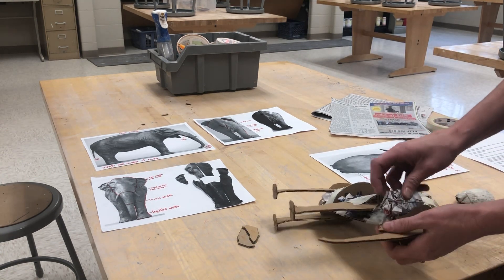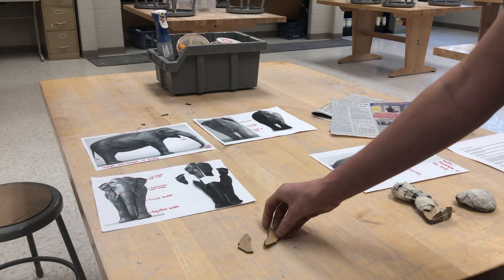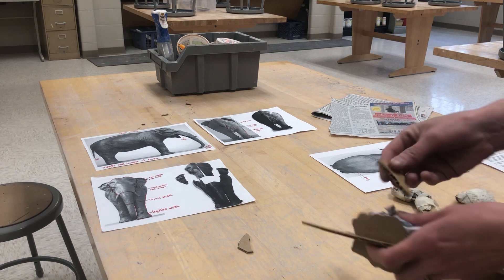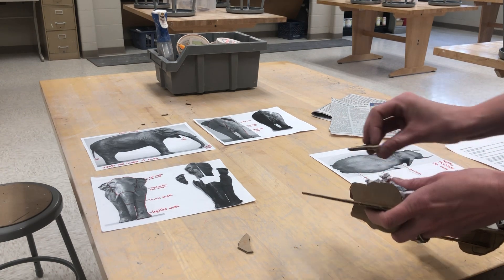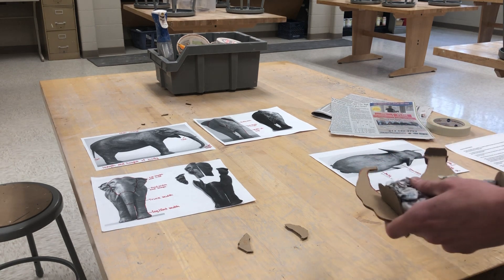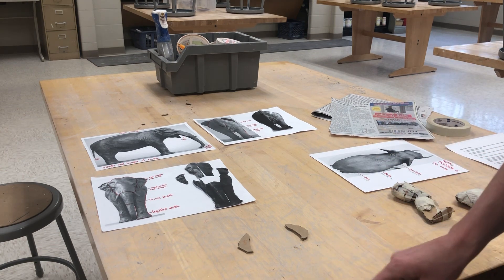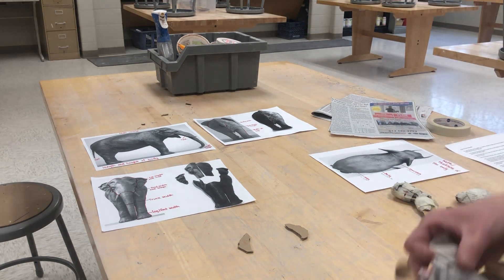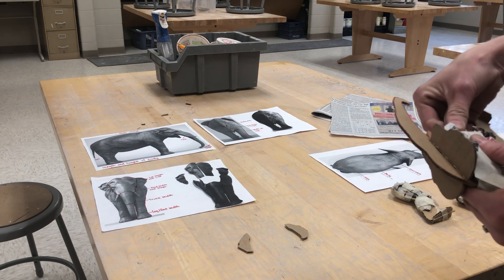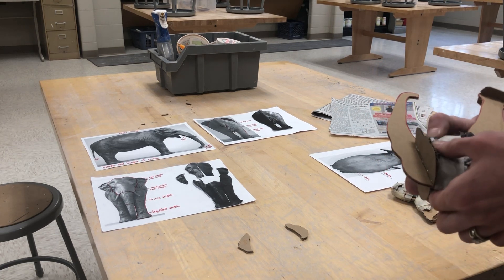Something I wanted to bring up is my ears. I have my ear pieces cut out in cardboard; however, because they kind of block my body when they're attached, I wouldn't be able to do this newspaper buildup with them on. So after I get my newspaper built up to where I need it to be, then I would go ahead — and the plaster, which is the last layer — then I can go ahead and add those on, and then do the last layer of plaster.